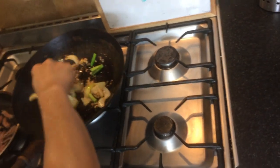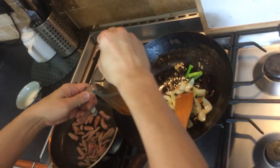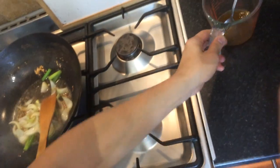Alright, time to make the sauce. We can pour in the beef stock which is about 200 millilitres, and just pour half of it in.